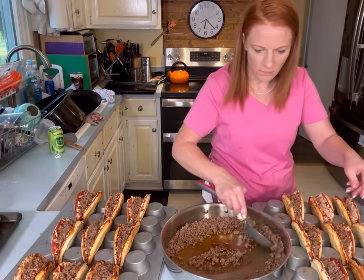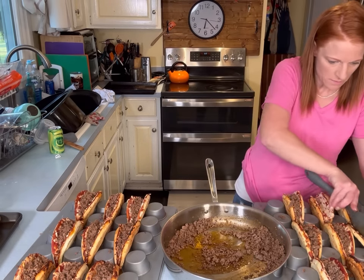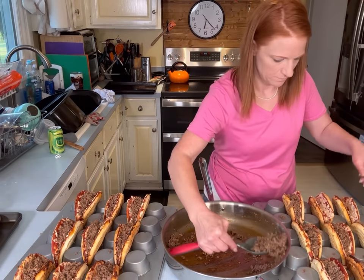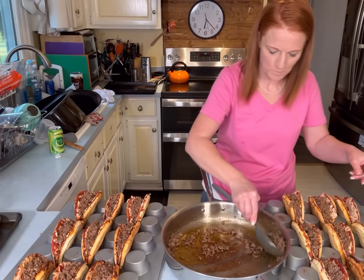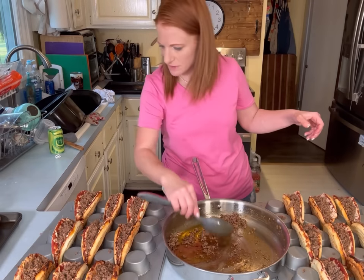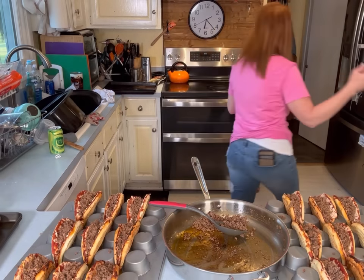I'm making a mess. Am I going to have enough meat? I can always take meat from other ones. I've got a little bit of meat left so I'm just going to put it in a bowl — I can't really fit it in anywhere.